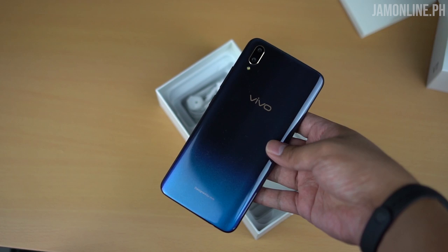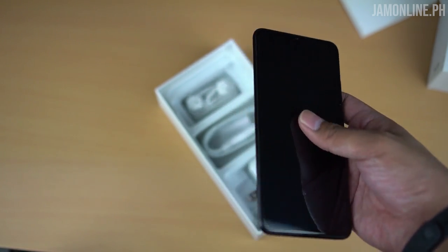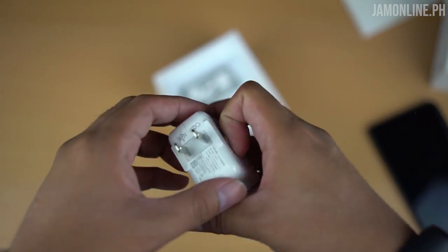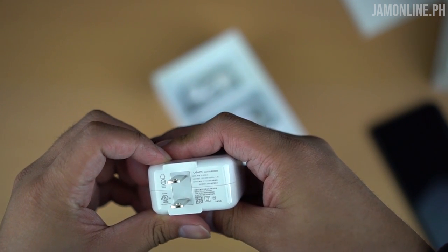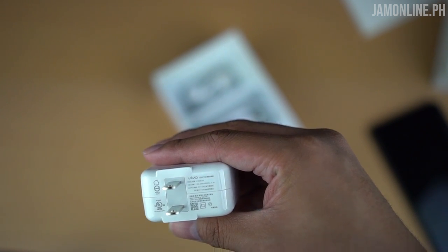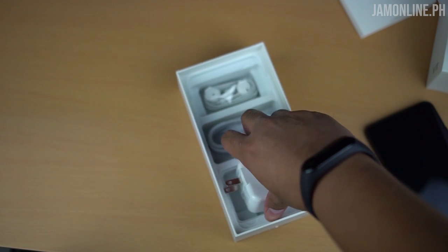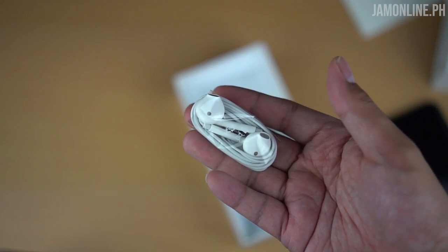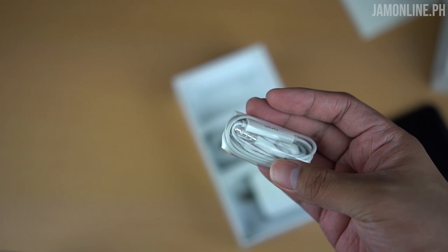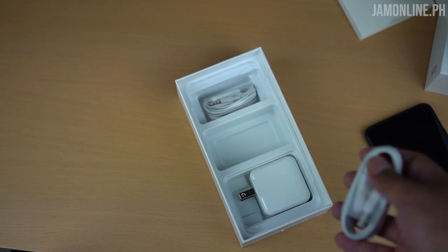We got here the Vivo V11 with its gradient color, but we'll talk about the smartphone later. The charger is a fast charger — it supports dual engine fast charging at 5V/2A or 9V/2A. We also have earphones that look similar to iPhone earphones, but we do have a 3.5mm headphone jack on the Vivo V11 — no dongles needed.